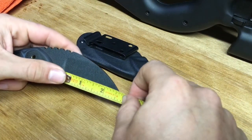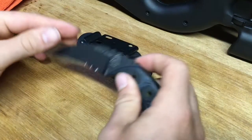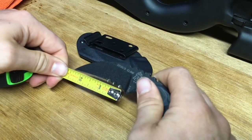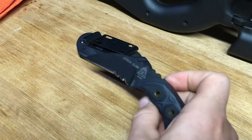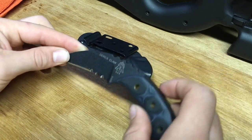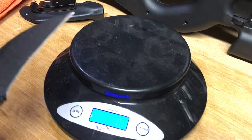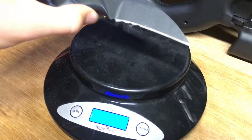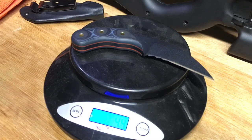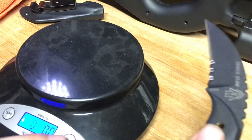Your blade length is about two and five eighths inches long, and it does have serrations on the blade — they give you about an inch of serration. That's definitely nice and gives you that added cutting ability. As for weight, most knife guys don't even care about weight, especially something like this. I'm not really worried about it being 4.4 ounces — that's not something I'm even worried about in my EDC.